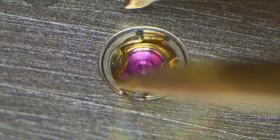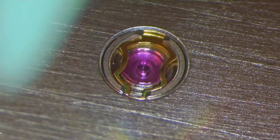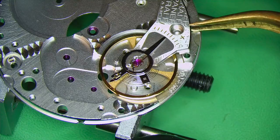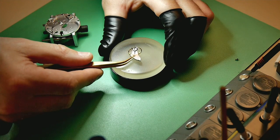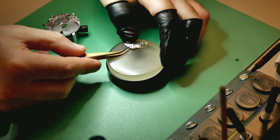Once it's back on the movement, close the shock system again. Then remove the balance — you don't need it anymore at this stage. Some people remove the capstones prior to washing, but I prefer doing it afterwards.